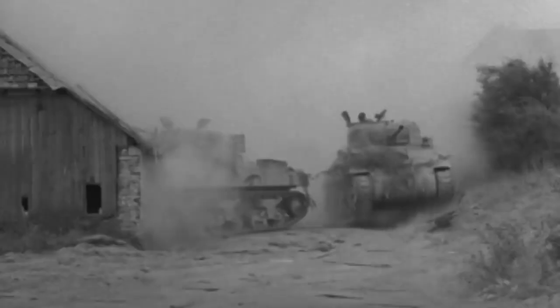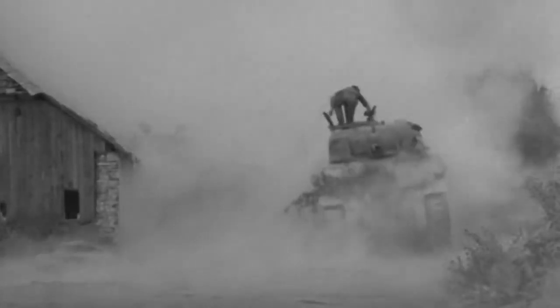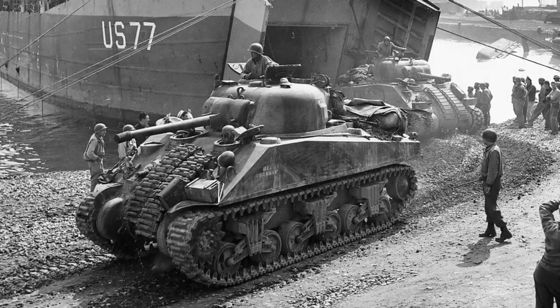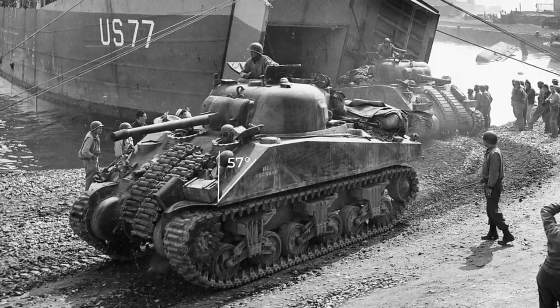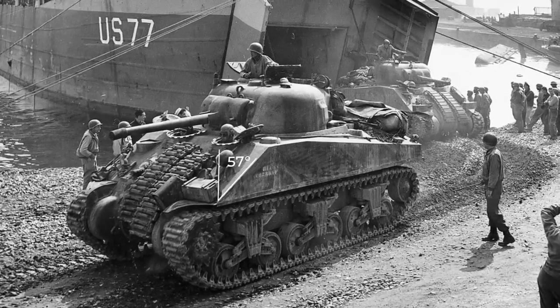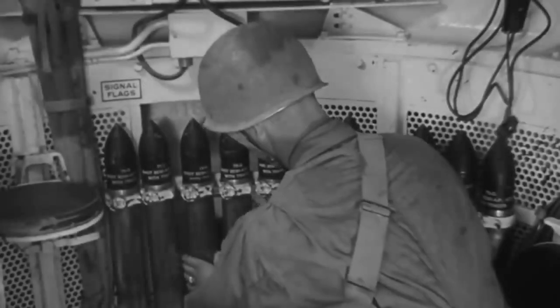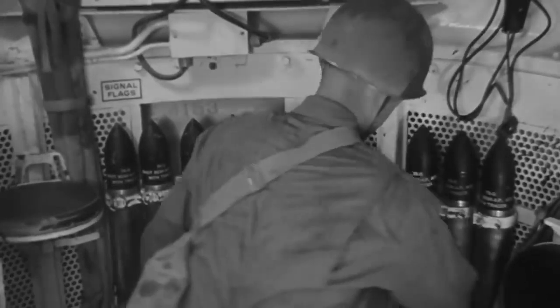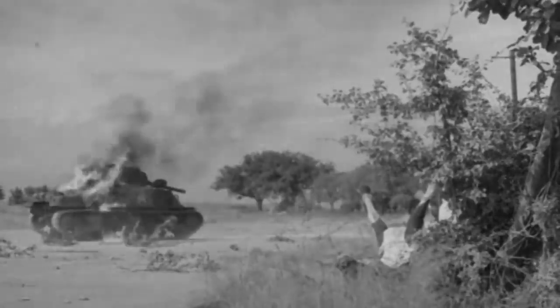Other changes were made to improve the survivability of the M4 as a result of horrific lessons learned on the battlefield. The Sherman initially had 57-degree frontal armour, forcing the designers to implement tiny driver and bow gunner hatches. These hatches were far too small and made evacuation procedures difficult, made even worse by the fact that a large amount of ammunition was stored in the vulnerable turret, which often cooked off when the tank was hit, resulting in horrific fires.